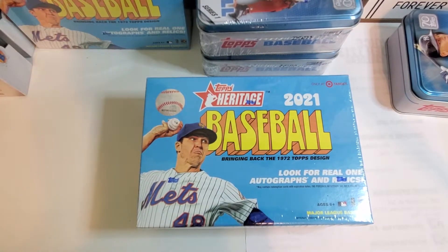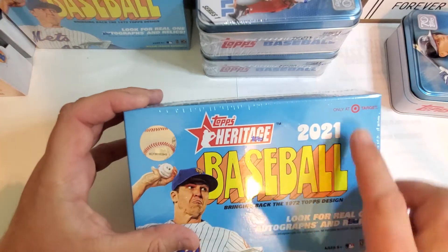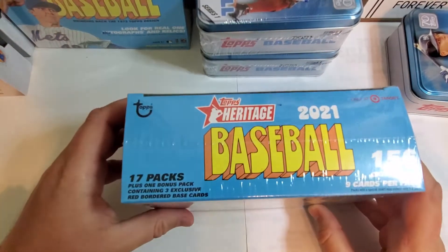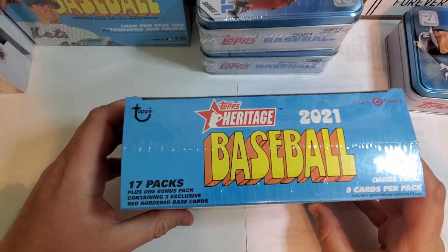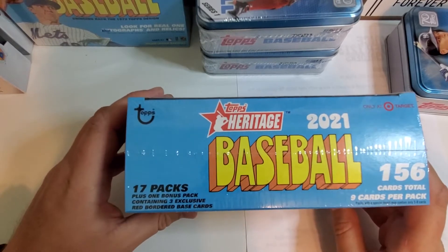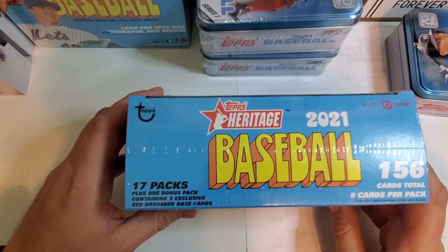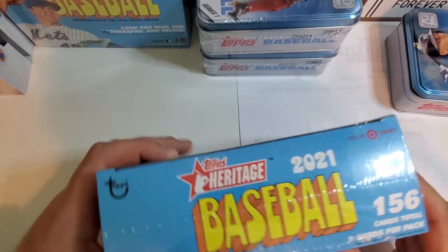Hey guys, welcome back to Chilly Sports Cards. Going to open up some 2021 Topps Heritage — I think they consider this a mega box. Got it at Target. 156 total cards, nine cards per pack, 17 packs plus one bonus pack containing three exclusive red border base cards.